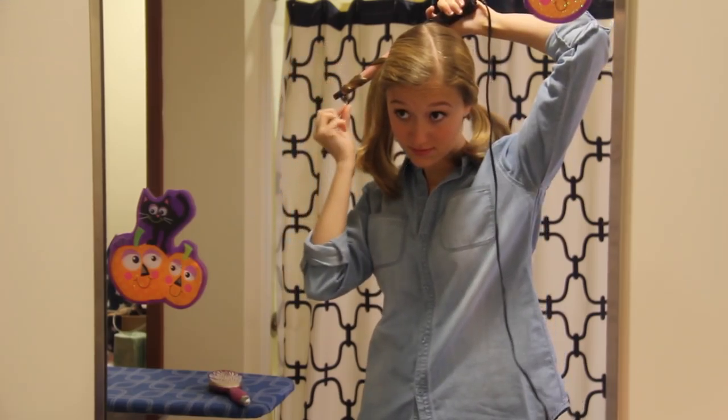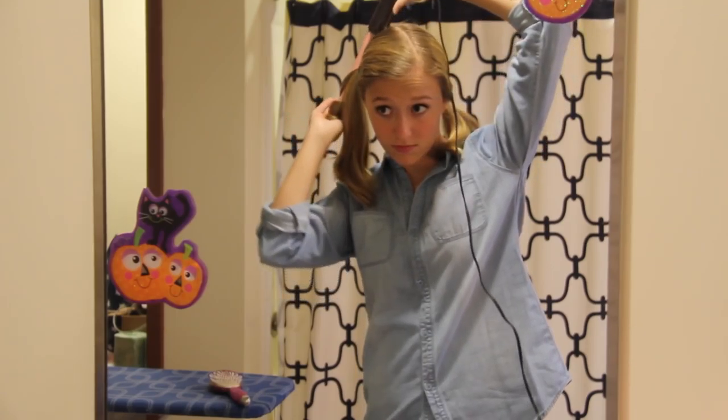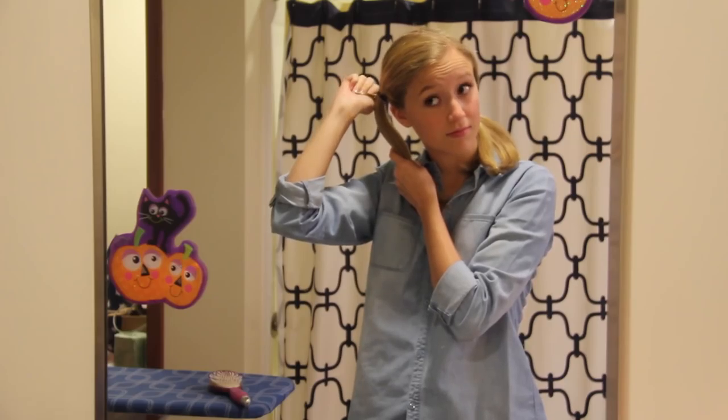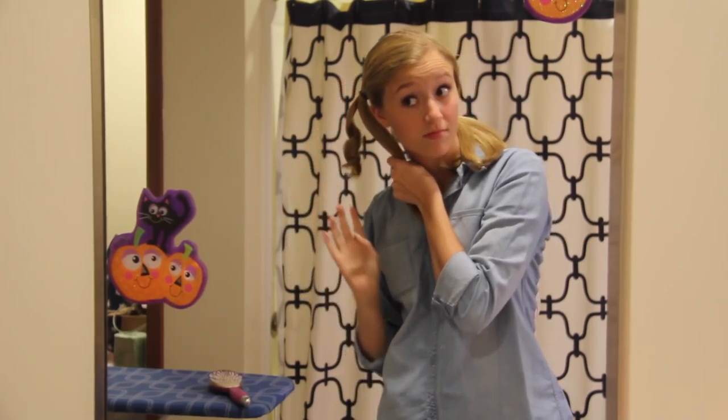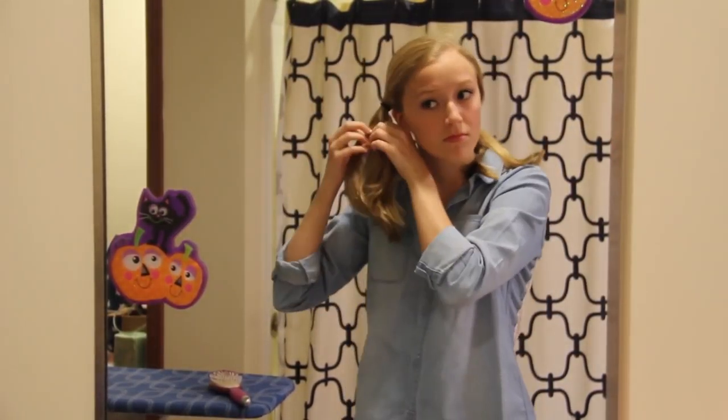I hold each section for a few seconds until it's heated up, then let the curl drop into my hand, hold it for a second to let it cool off, and that's it. I do that to all of the hair on my head. I'll link the full tutorial below if you want a more in-depth video, but this is me curling my hair super fast — enjoy.